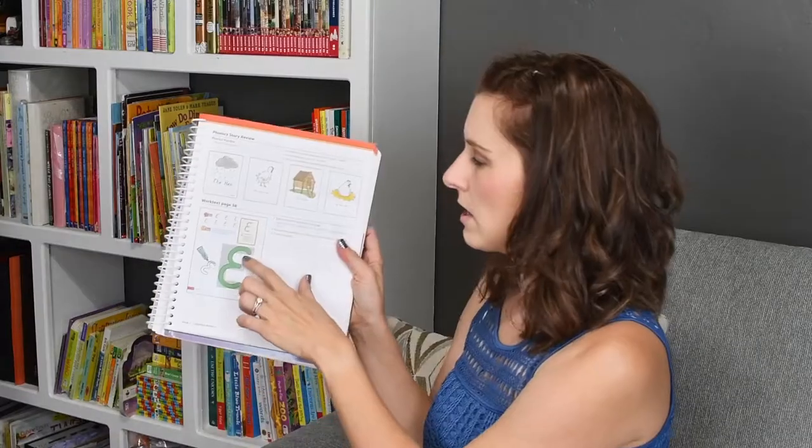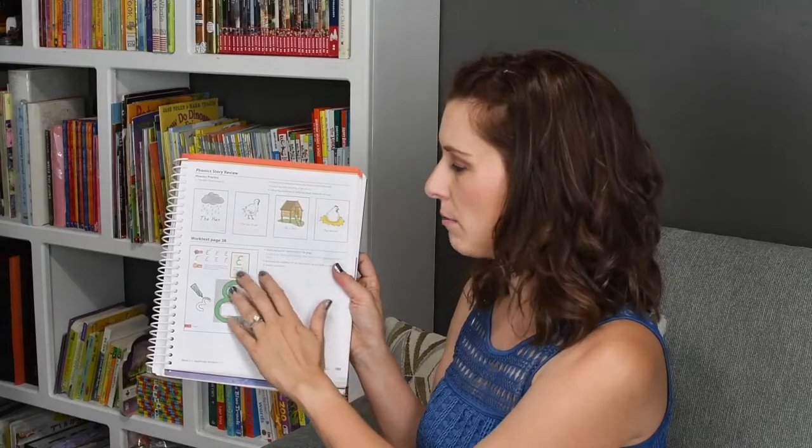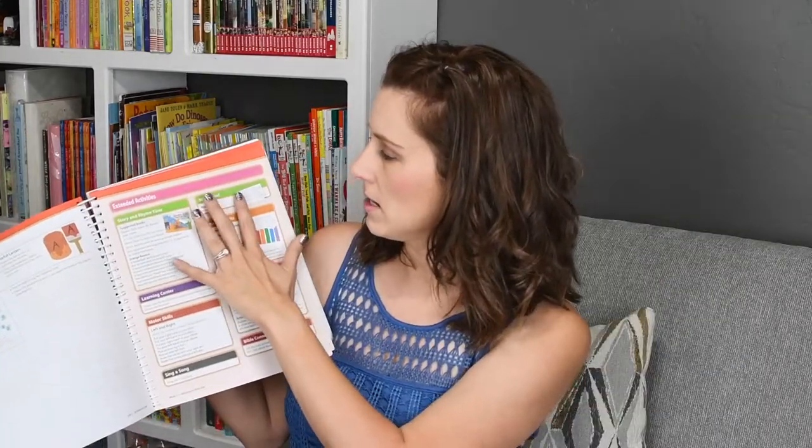The phonics stories are in the back of the phonics practice book. You tear them out, cut them in half, and fold them — they're four-page stories covering what the kids just learned that week. There are two phonics stories per week. The back side of the work text page is generally an introduction to handwriting, practice, and application. Then there are phonics practice pages from a separate book. At the end of the lesson is an extended activities page if you want to do additional work: rhyme time with suggested books, the Right Now worksheet, arts and crafts occasionally, learning centers, motor skills, extra science projects, and a Bible connection at least once a week.